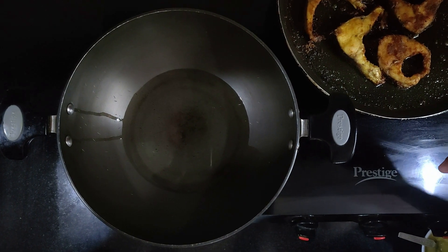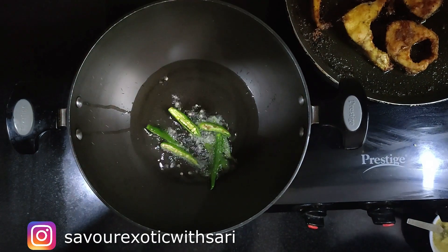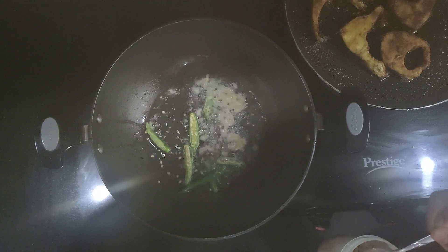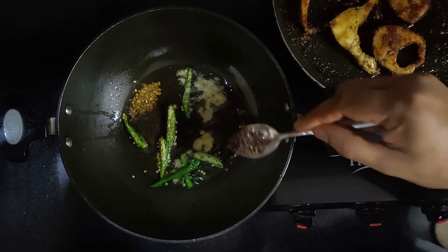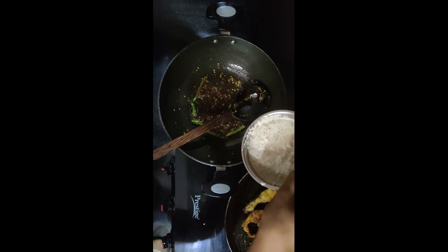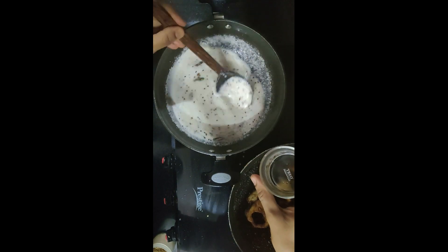I made 3 tablespoons of oil. Bengalis would like it slightly burnt, so I used mustard oil. Now, 3 tablespoons of oil, 1 teaspoon of ginger garlic paste, add a teaspoon of the wet paste, mix it with the paste, and add 1 cup of water. It will be loose if you add too much.